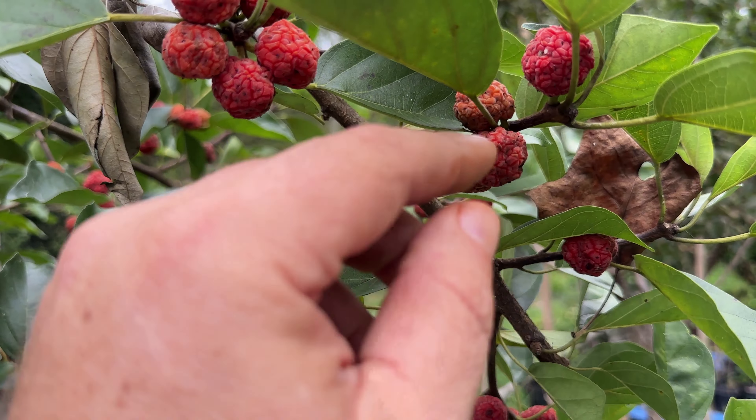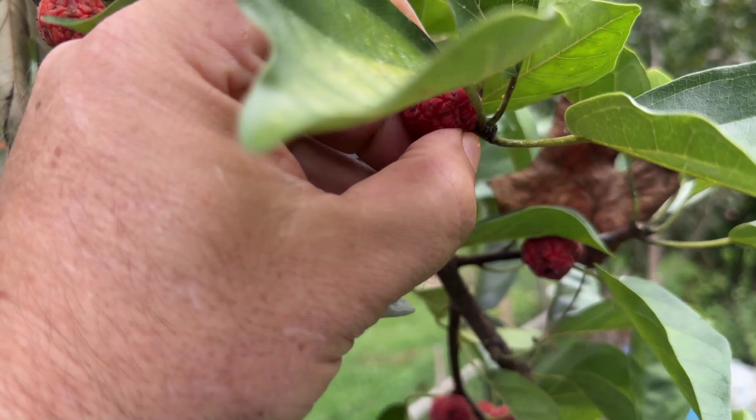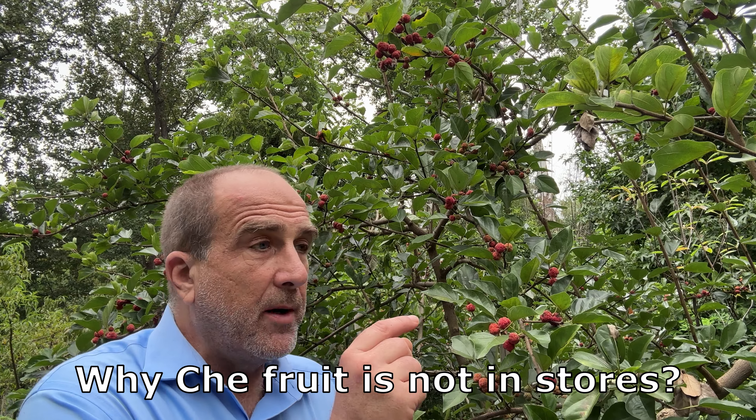When you give it a gentle squeeze and it's soft, that's when you pick it. This one has no give — not entirely ripe — and yet already there's that watermelon-cantaloupe flavor. Give the fruit a gentle squeeze and when it's soft, it's good to go. The fruit doesn't transport really well because you want to pick it when it's ripe — a lot like a fig or a blueberry. Picking ripe fruit is labor intensive and packing it so it makes it to the store in great shape is difficult, and unlike figs and blueberries, no one knows about the che.